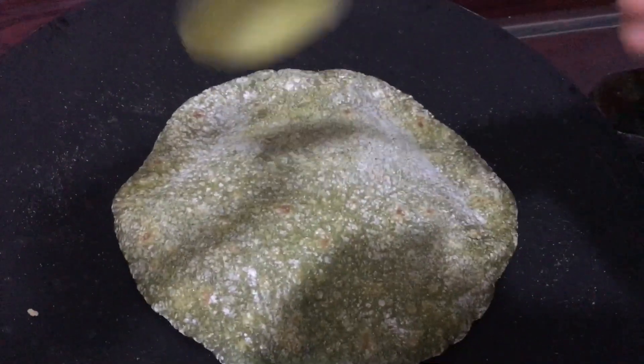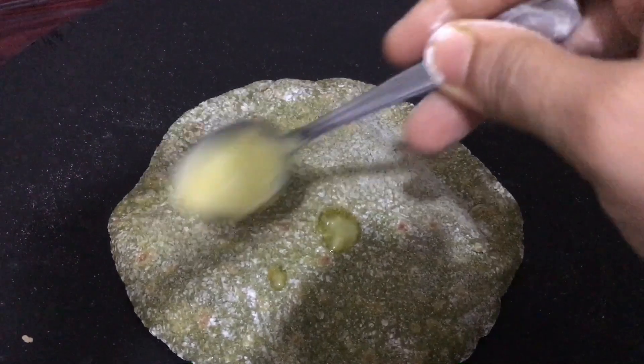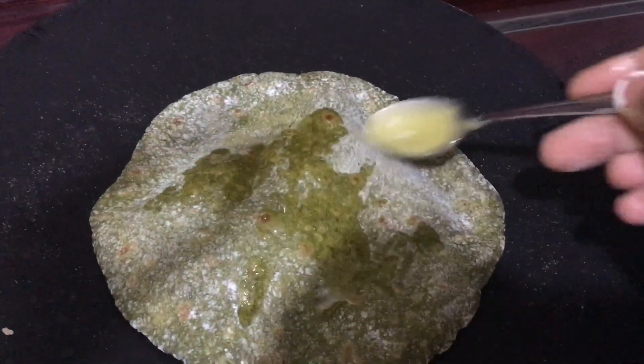Before removing from flame, apply some ghee for extra taste. A soft chapati will be ready.